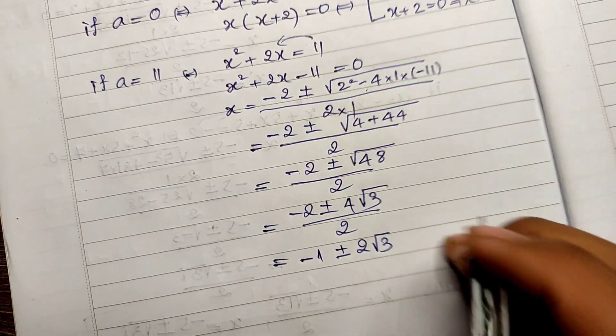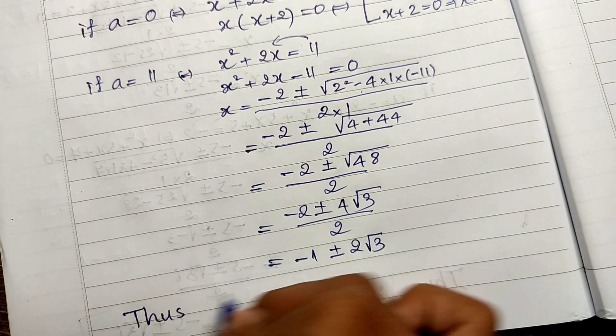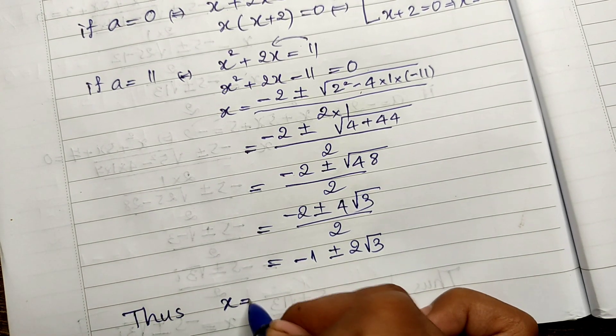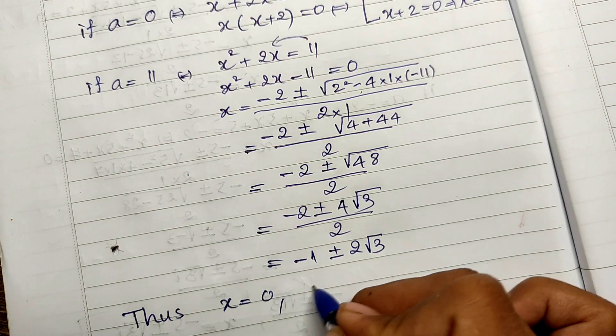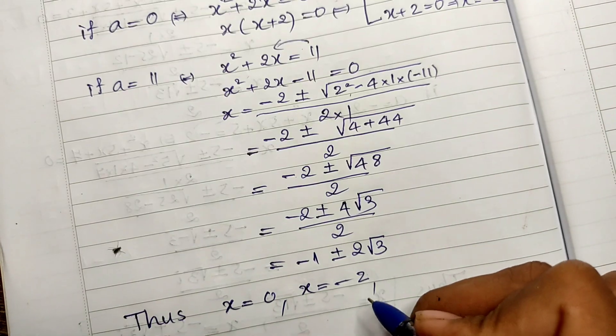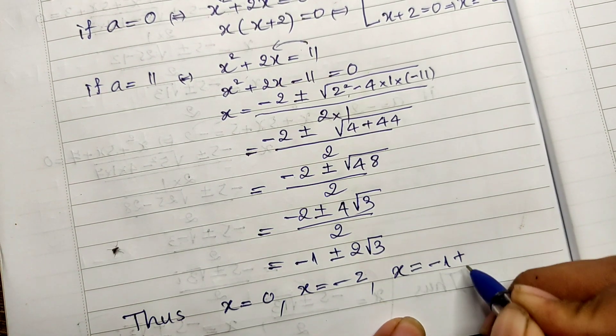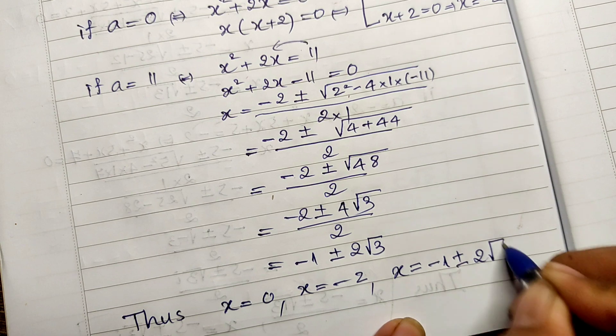So now we have all the solutions: x equals zero, x equals negative two, and x equals negative 1 plus or minus 2 root 3. That's four solutions in total for this fourth-degree equation.